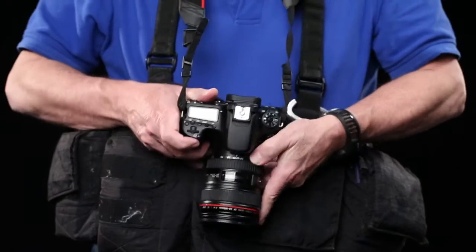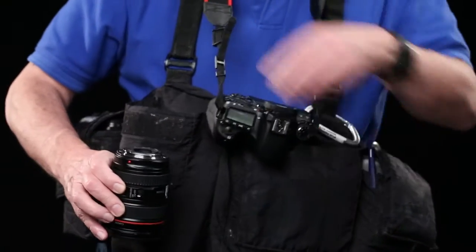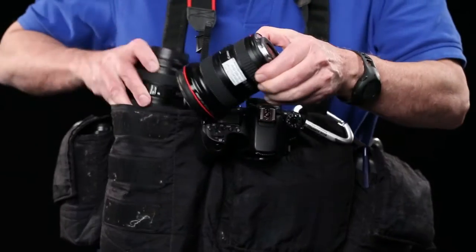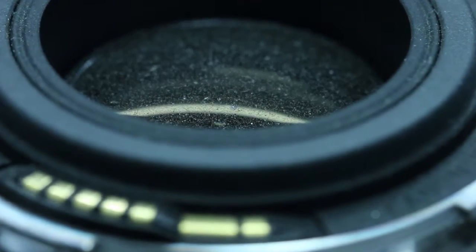If you must swap lenses, be sure to turn off your camera and keep it turned face down so no dust can fall into the opening. Change lenses quickly and get a back cap onto the freed-up lens as soon as possible, because any dirt that gets onto the rear of the lens will find its way into your camera. Keep in mind some dust particles in your lens or viewfinder will not even show up in your photos because they aren't part of the image capturing system, and most dust in your lens will be out of the range of focus.